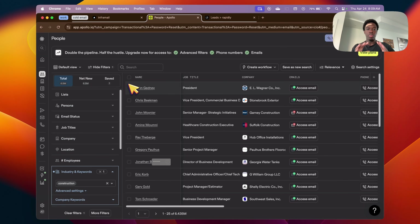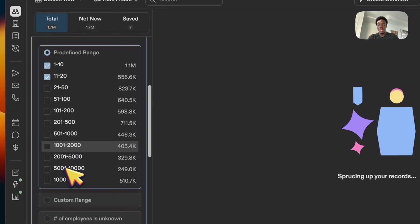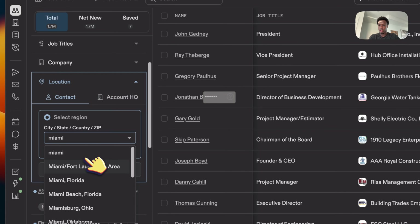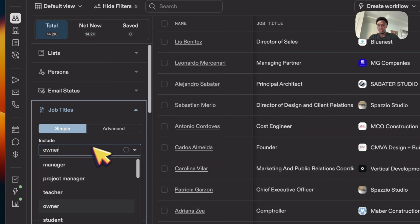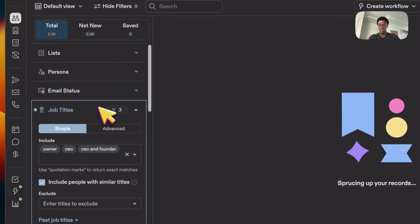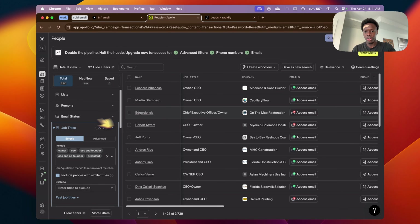I'm in the construction niche so I'll search up 'construction' — we have over 6 million people we can possibly reach out to, so we'll narrow everything down. For employees I'd go with 1–10 and 11–20. You don't want to work with very big companies like 5,000 to 10,000 because you're probably never going to get to a decision maker. Set location — for example, Miami. For job titles we always want decision makers: Owner, CEO, Founder. Now we have 3,700 leads with all our filters applied.